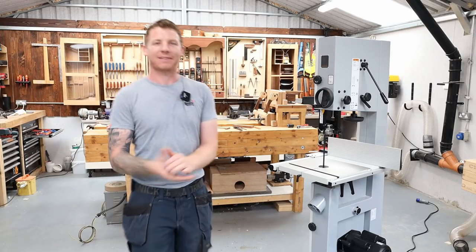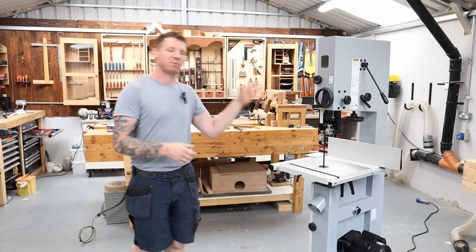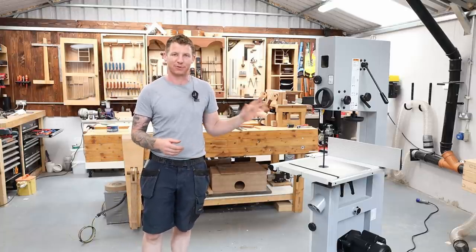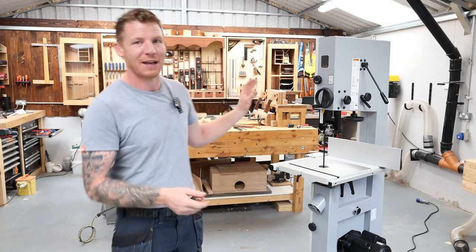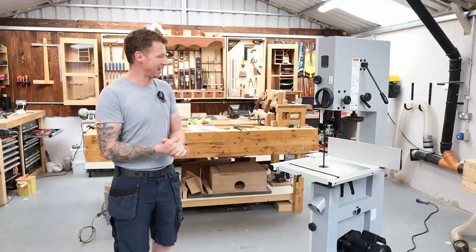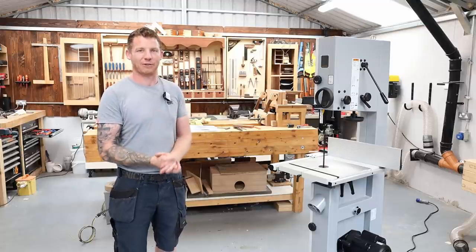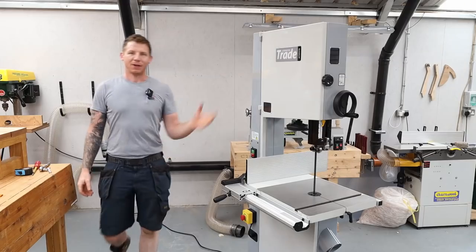What's happening everyone? Welcome back to the workshop. I hope you're all doing well. In this video, I'm going to be putting a new blade in my brand new bandsaw and setting it up for the first time. I'll take you through how to set up a bandsaw, talk a little bit about blade selection for those who are new to the whole bandsaw thing, and then we'll cut a test piece to make sure our setup is correct.